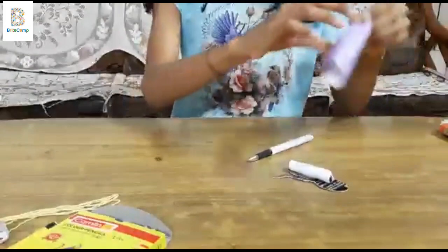Now I am going to be sticking the dress to the pen body.